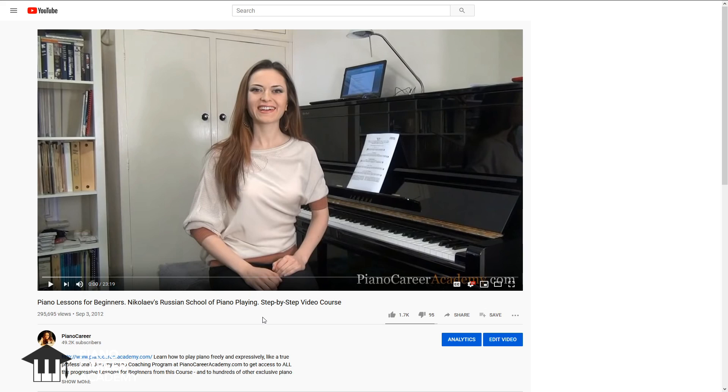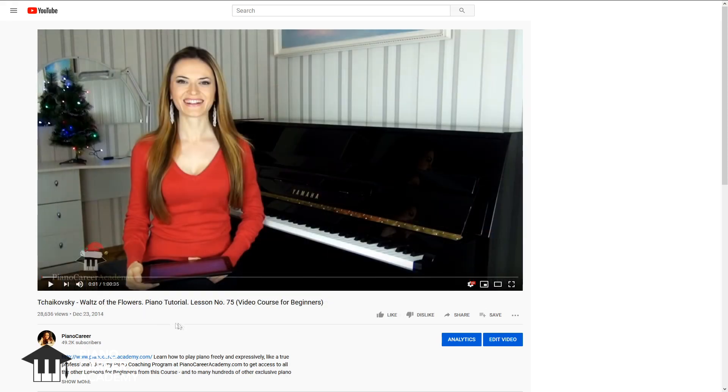By the way, at this moment two complete lessons from our course for beginners are available for free on YouTube as well. I'm talking about lesson number one, which you can see here, and lesson number 75 for dessert, where we practice a beautiful Christmas-themed piece — Tchaikovsky's Waltz of the Flowers.